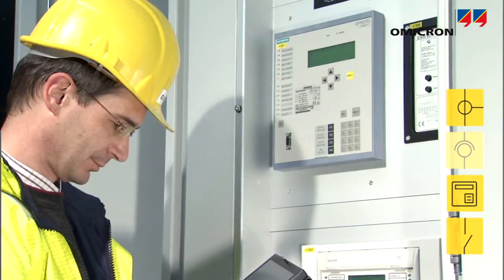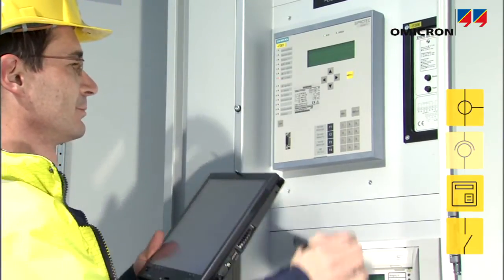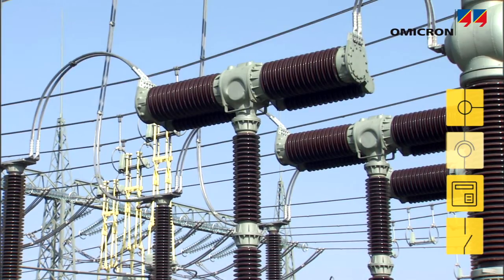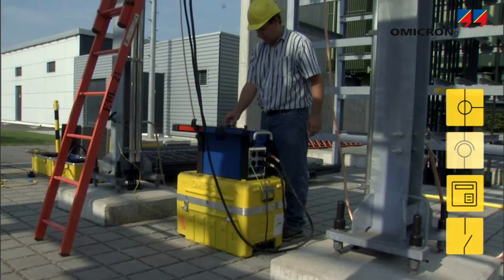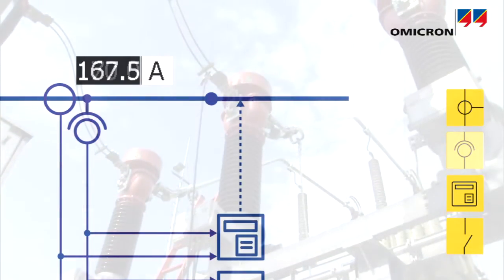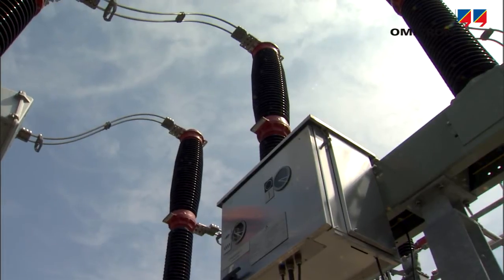In order to verify connection and function of overcurrent, differential and distance relays, and to measure the total trip time including the circuit breaker's response, the CPC injects a high current at the CT's primary side to simulate a fault and make the protection system trip.